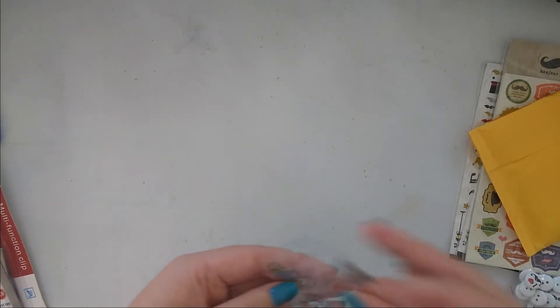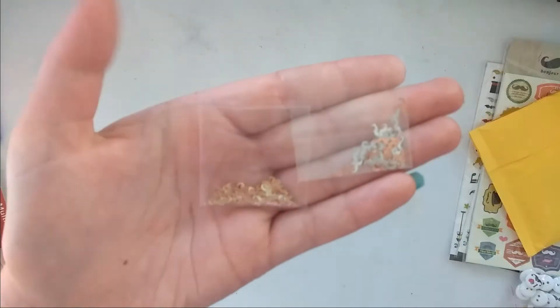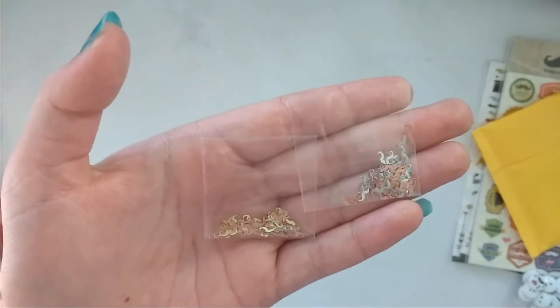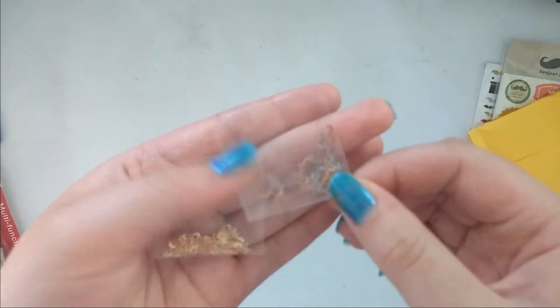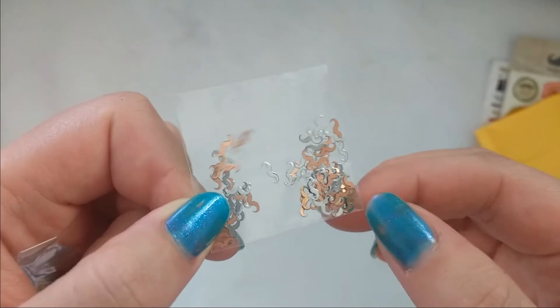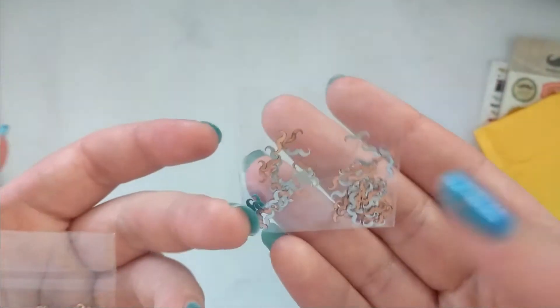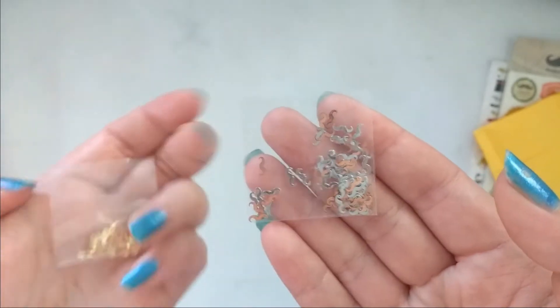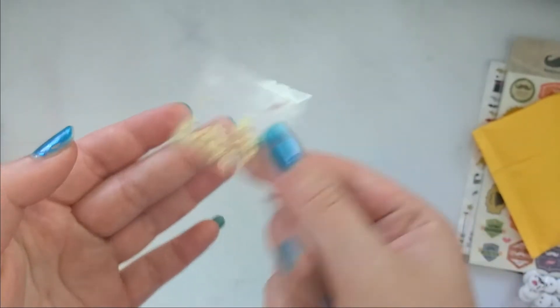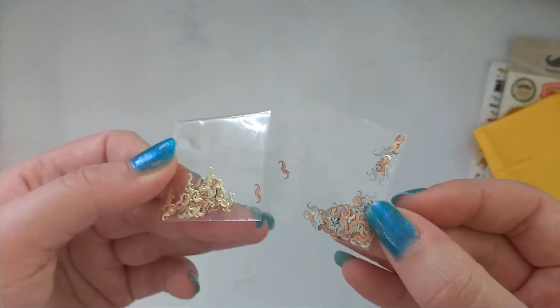I got nail embellishments — these are mustaches. I got two packs. I actually thought I got silver and gold but apparently there's copper in it as well, so I got silver, gold, and copper.